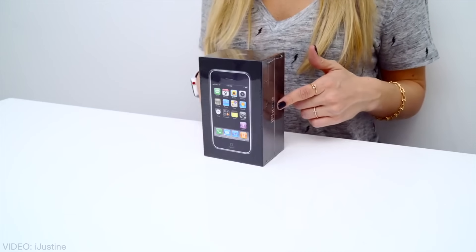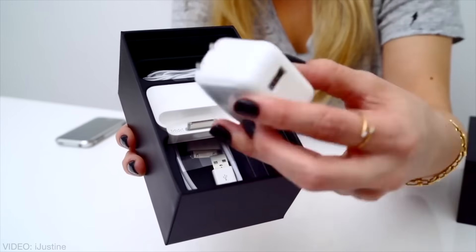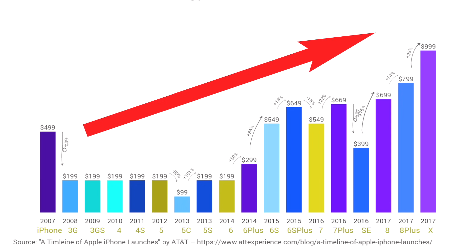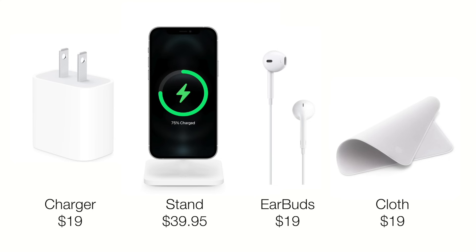Here at Apple, we're proud of the progress we've made for the environment. Compared to the original iPhone, we've taken the charger, the stand, the earbuds, and now the cloth out of the box, thereby lowering the weight, the waste — but somehow not the price. In fact, that just keeps going up, especially if you buy all that stuff back.